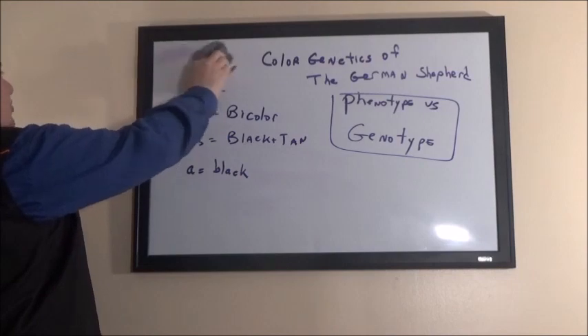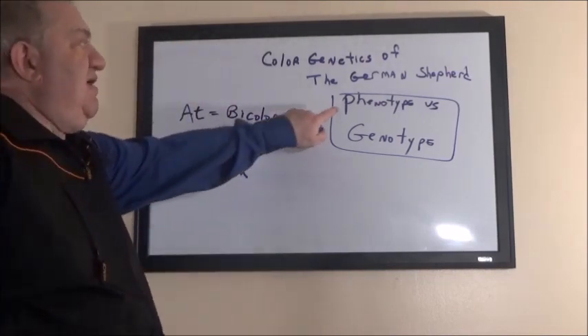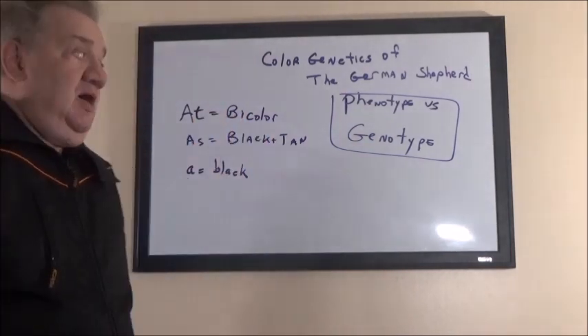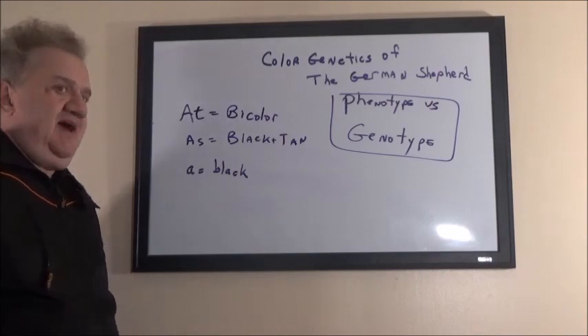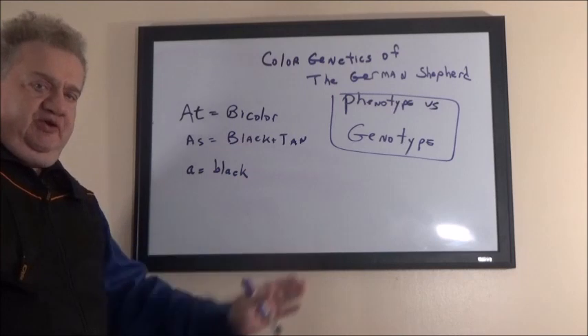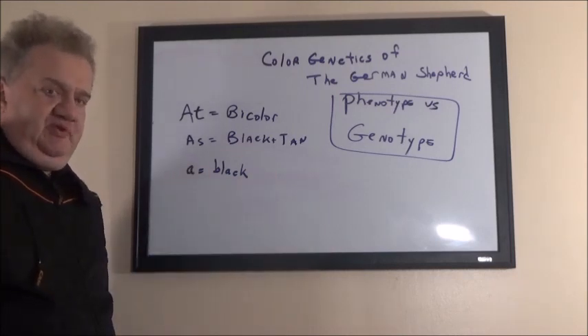When you're breeding an animal, your goal is to breed the total animal, not by a certain attribute. Breeders which breed by phenotype and only focus on color are doing a disservice to the breed. Breeding by phenotype, although it creates a consistent look to your litter, it shouldn't be the only criteria in choosing to breed dogs.